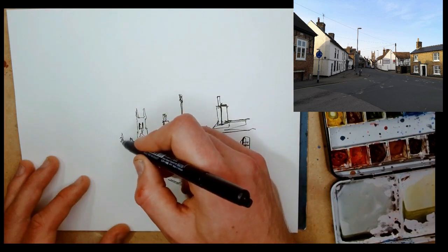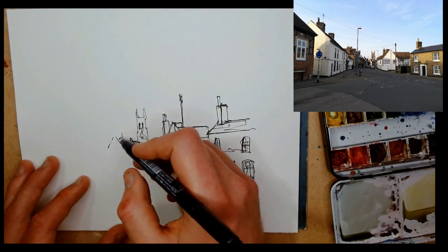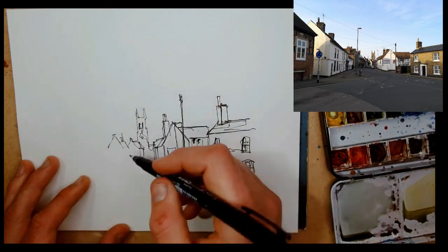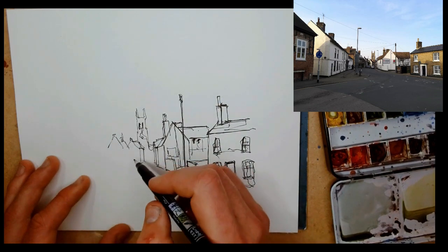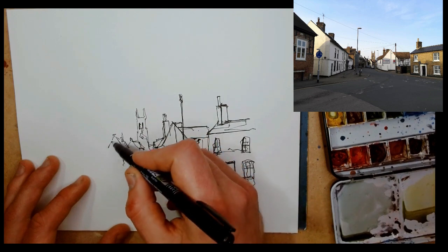Moving around the rest of the scene — it's just simple shapes. All we're doing is finding shapes. Do you see how these stacked houses are really complicated? If we try to draw those houses, we're going to get lost.